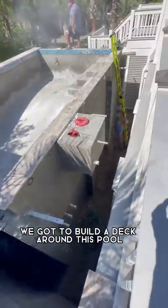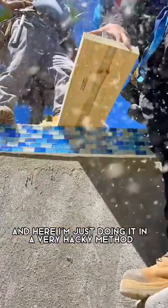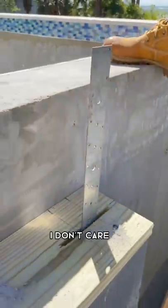We gotta build a deck around this pool. First thing I'm gonna do is settle my plates, and here I'm just doing it in a very hacky method. You guys can go ahead and talk your crap, I don't care.